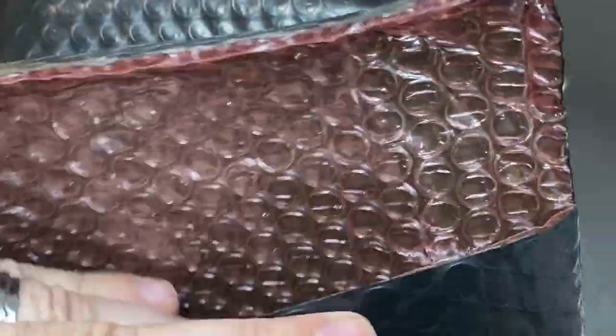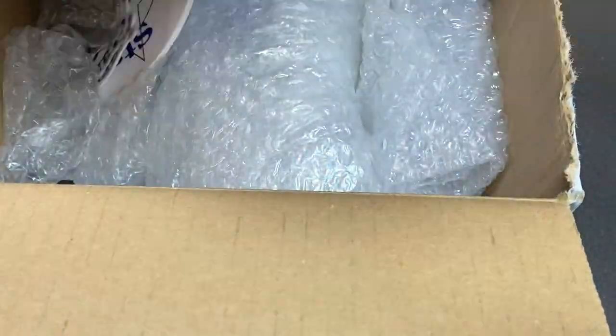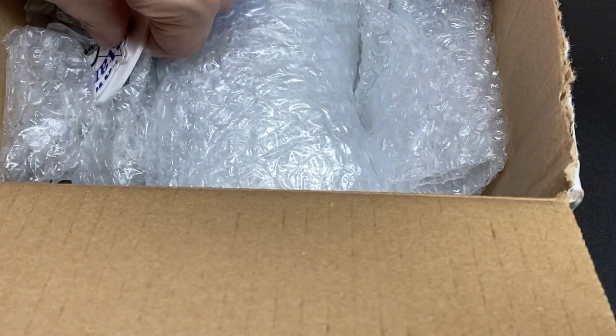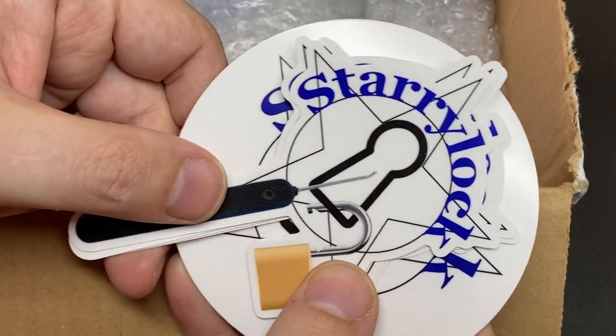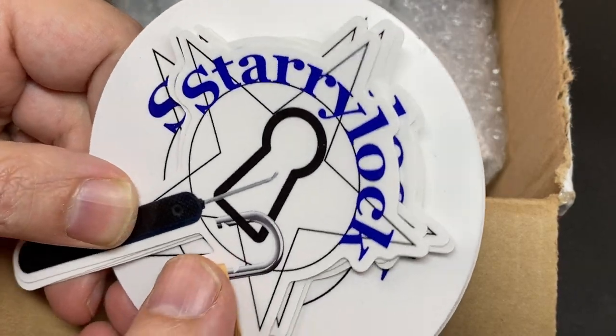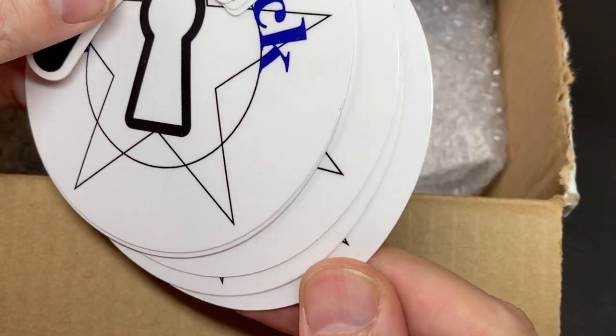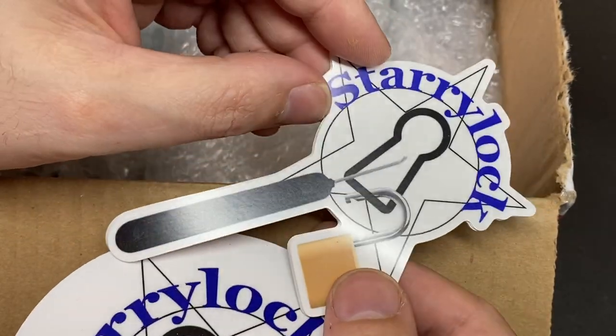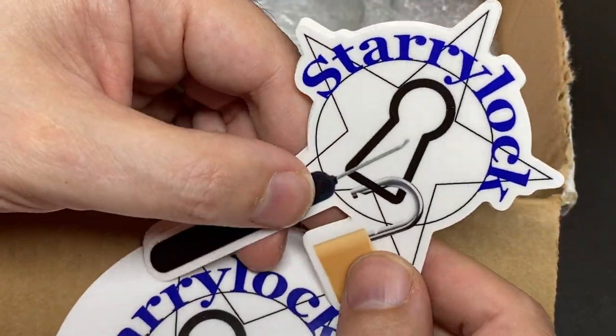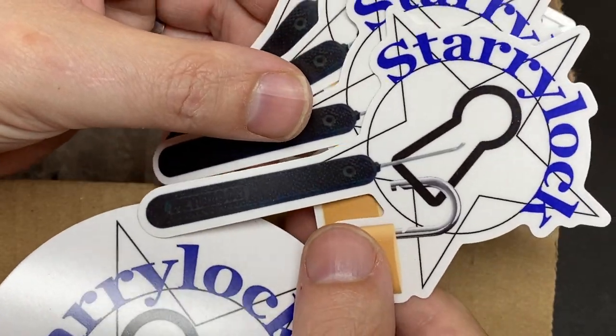Lots of bubble wrap packaging which I will reuse — it looks really robust. Oh cool, some stickers! I don't have these Starry Lock ones. A whole bunch of them — that's awesome. These are really cool, they're going to go on my case of picks — this big box I have covered in stickers. Really cool, thank you for those.